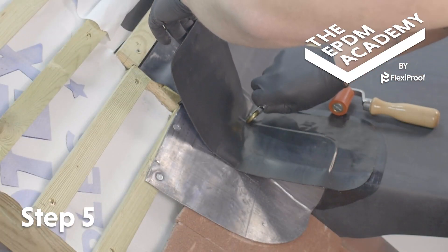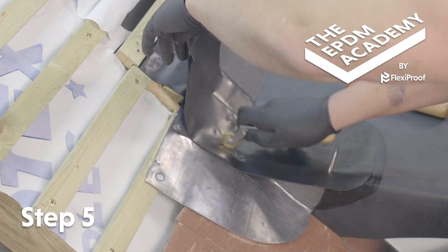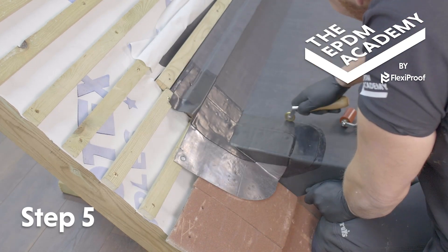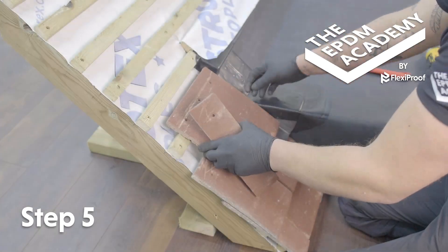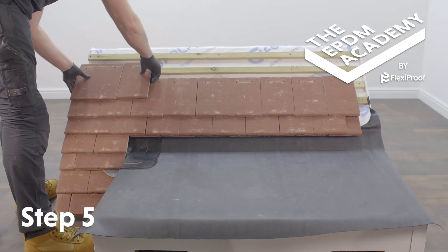Use a penny roller to apply extra pressure along the edges of the lead saddle, and to all angle changes including flat roof to pitched roof and under and over the batten. Fit roof tiles to the corner detail and up and along the pitched roof until complete.